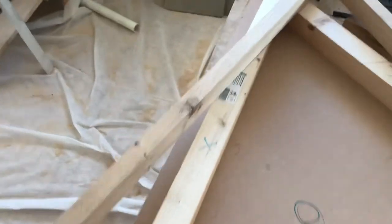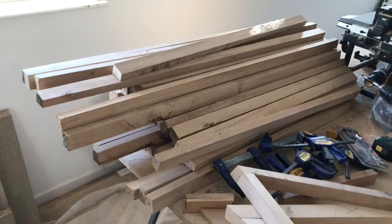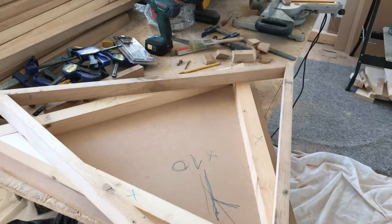So yeah, as you can see, we already cut the pieces for the triangles today. Nice.